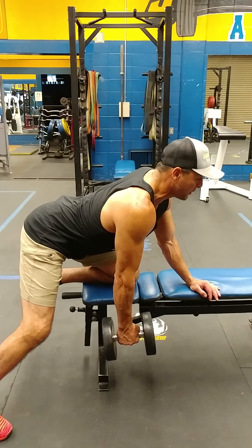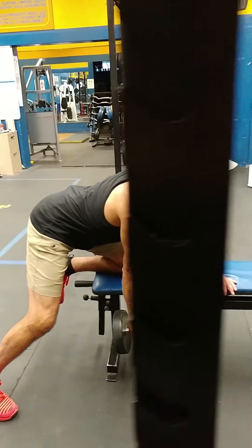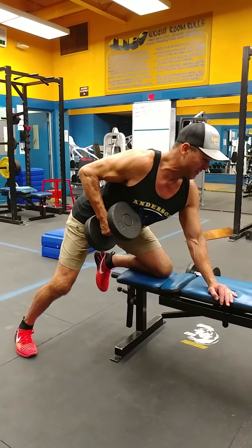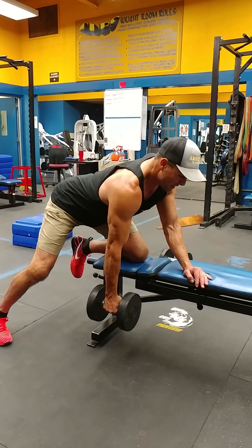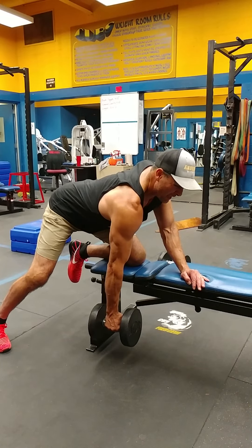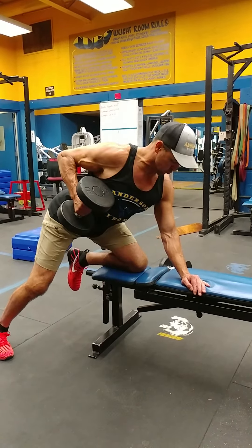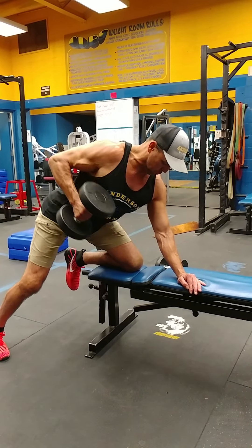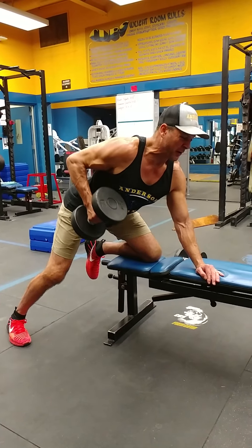What we're gonna want to do is flatten the back out, and when we pull the weight up on the concentric, we're gonna make sure that it stays nice and flat. When I come down, I'm gonna make sure I stay strict — down and up. Inhale on the way down, exhale on the way up. I want to pull my elbow up nice and high and pull this dumbbell up just so it touches my ribs.